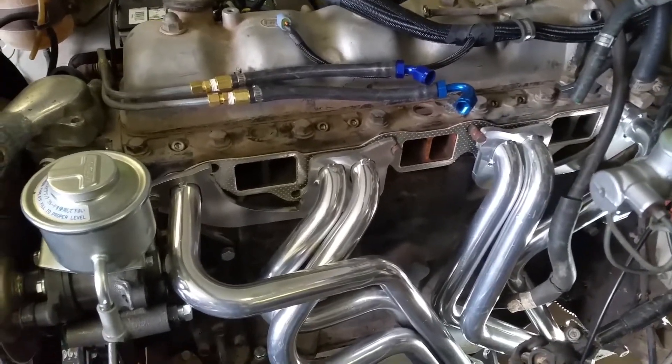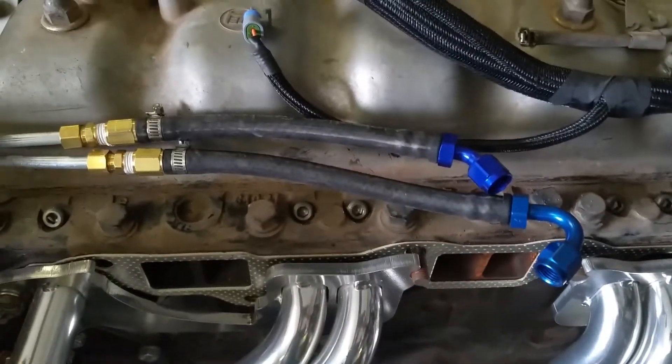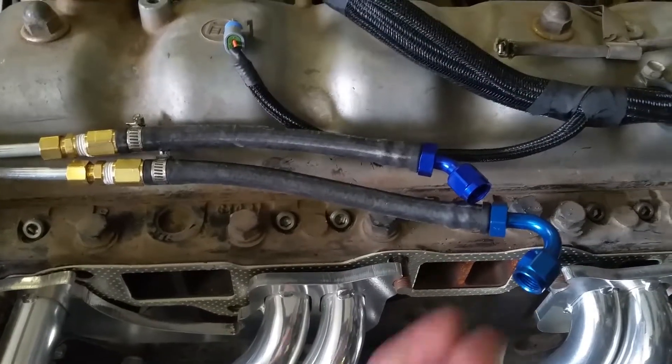I got a little update here on the fuel system. It's all done now, it's all plumbed, everything's in. I just wanted to give you guys a close-up of what this stuff looks like.